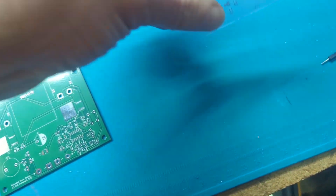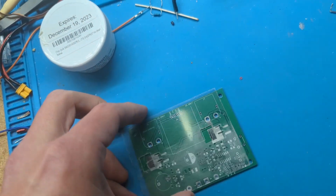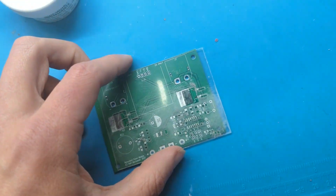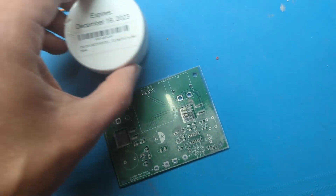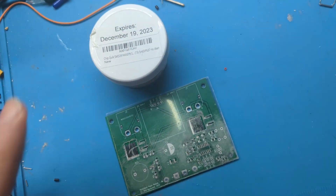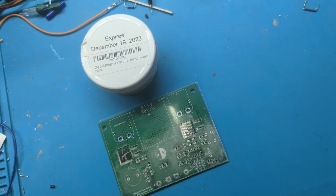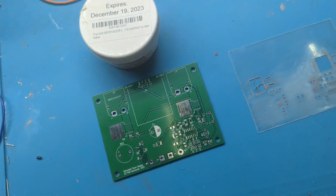The method I'm going to describe is using what's called a solder mask. You line up the solder mask, clamp it down, use solder paste, and then put it on a hot pad or in an oven to finish the job. That'll get you 90% of the way there.